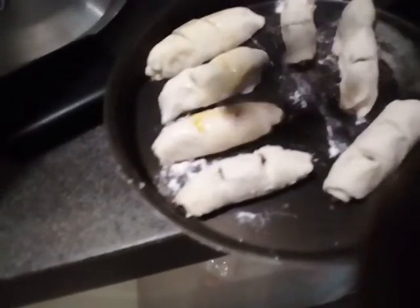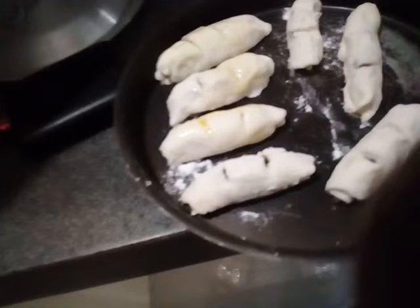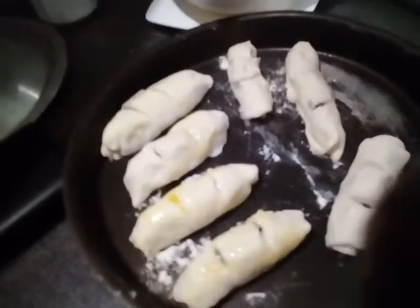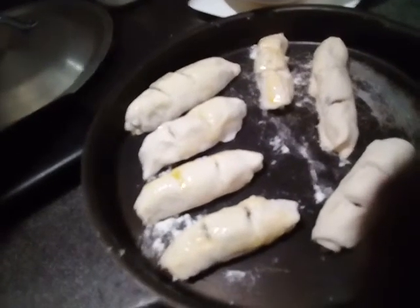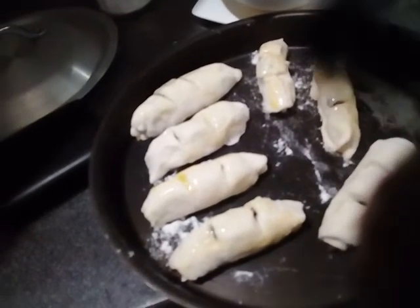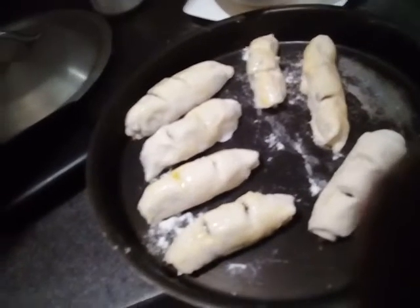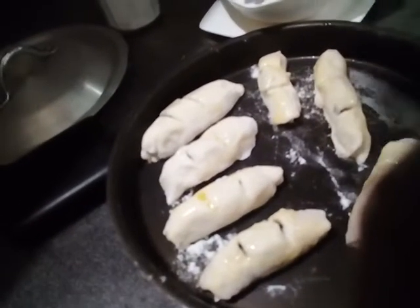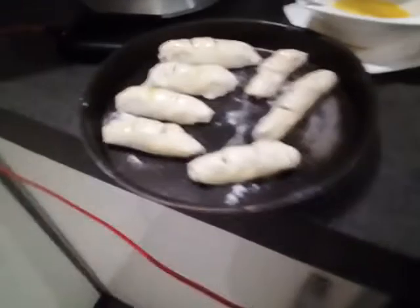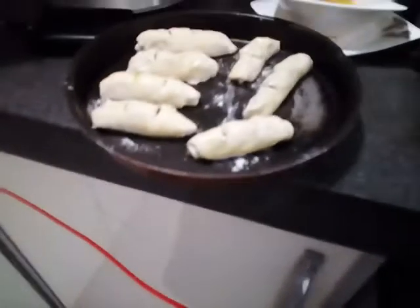Ilalagay natin siya sa oven, 180 degrees. Pwede rin naman ninyo itong ilagay sa kawali — tapos takpan nyo yung kawali, pero mahinang mahinang lang dapat yung apoy para hindi siya masunog sa ilalim. Tapos takpan nyo, at yung moist yun ang magluluto dun sa bread. Para sa mga walang oven — kasi nakiki-oven lang naman ako dito.